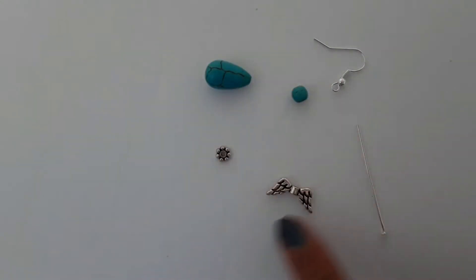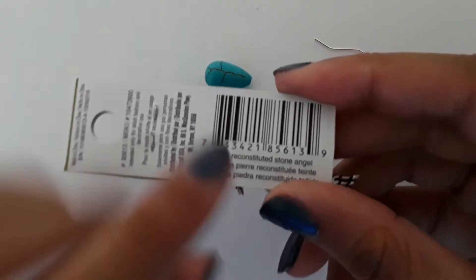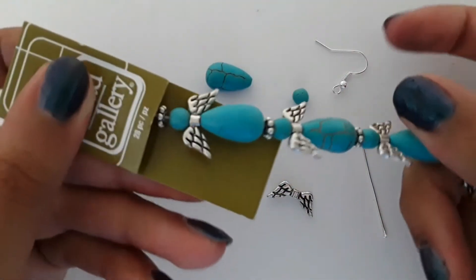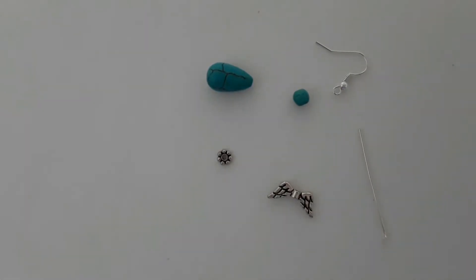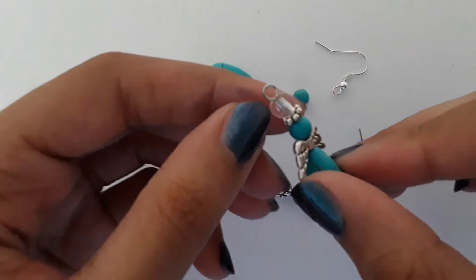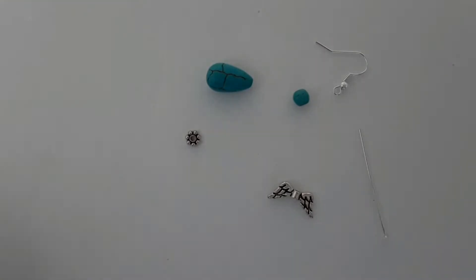I have different little beads and bases here, and this comes in a strand. As you can see, it's a dyed reconstructed stone angel — it's supposed to look like a little angel. It comes like that, but you can also just add a little bead on top like this one.